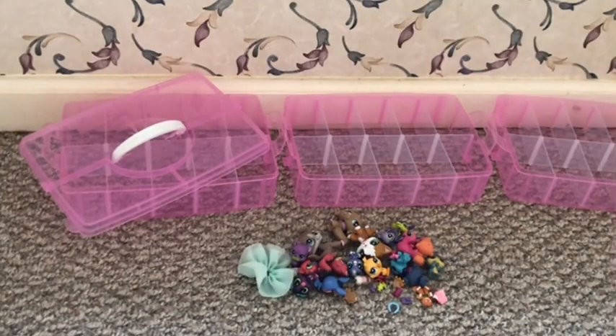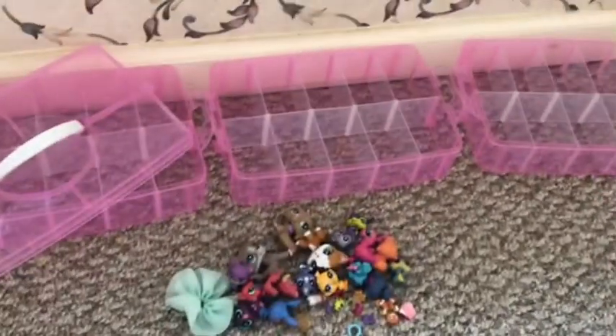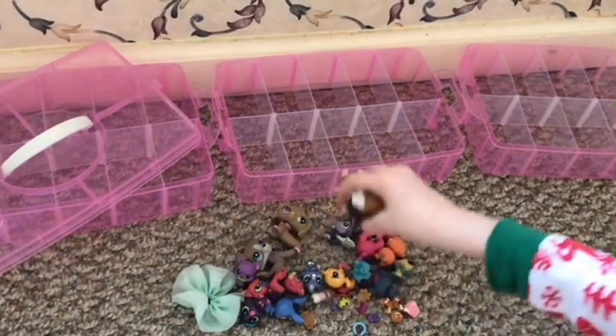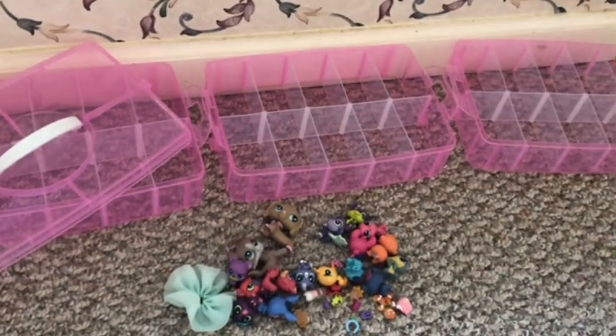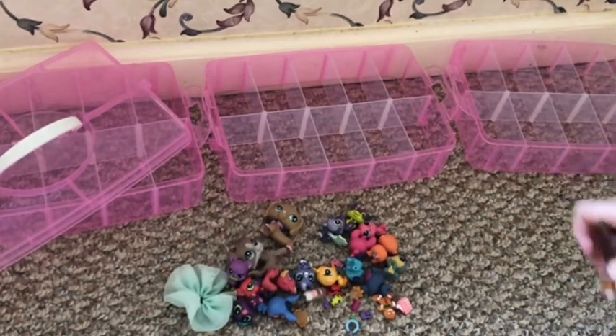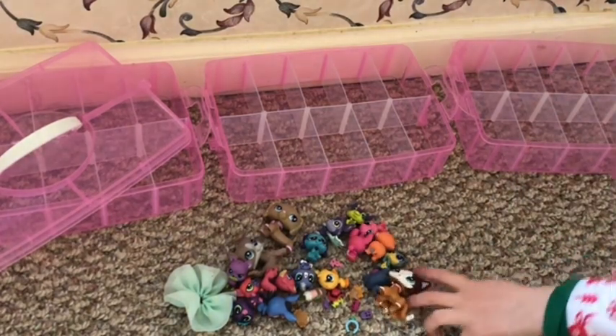So today I will be organizing everything. Let me just kind of get it a little closer. And this is my mascot — it's a cute little kitty. So since I have LPS, I want to organize it.